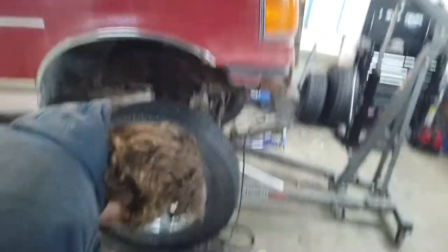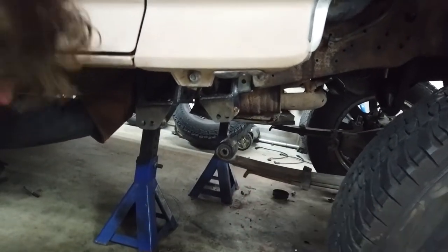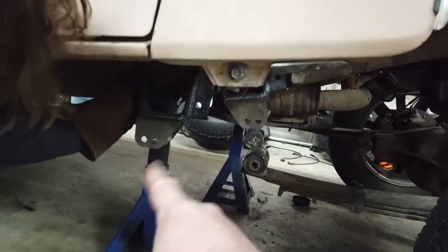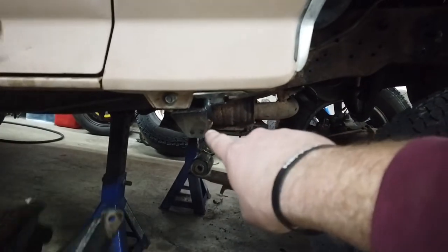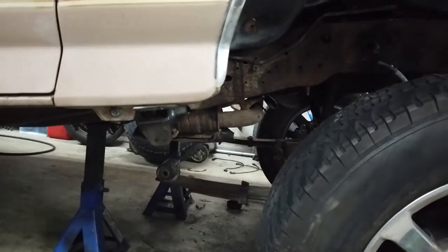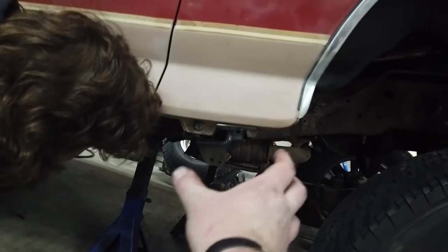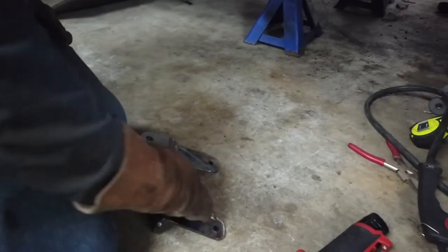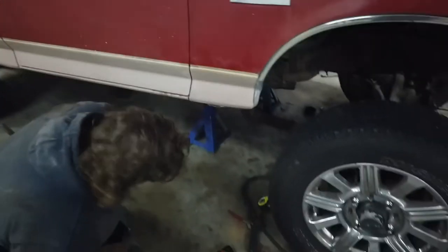We fought with these brackets for a while because they're mirrored. We put one up first and were like, we're an inch and a half off — what are we going to do? Then we realized we grabbed the other bracket and it's an inch and a half forward, so it worked out perfectly. We also have a body mount right here, and that was our biggest struggle — trying to find a good placement in between the body mount. I wish these were stamped or labeled right or left. That would really help a lot, but I guess it's kind of dependent on spring configurations and all that.